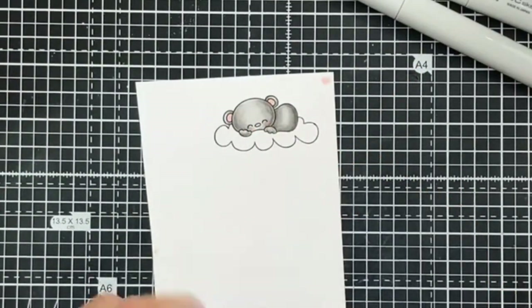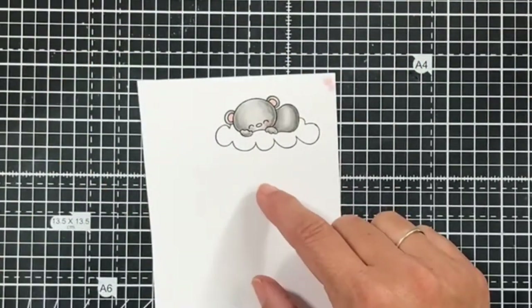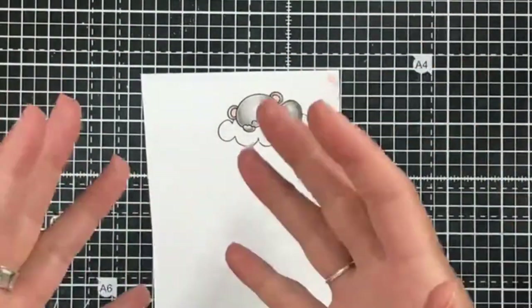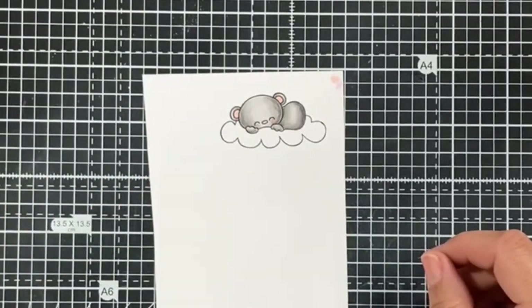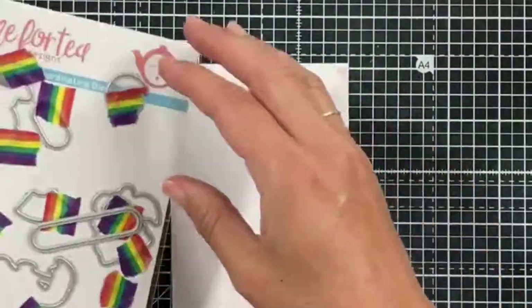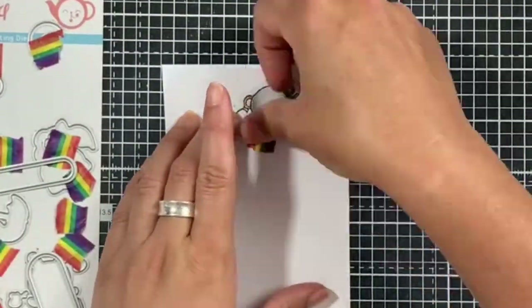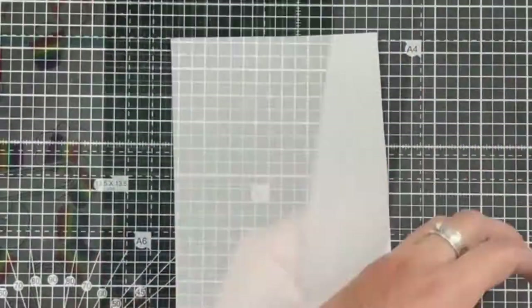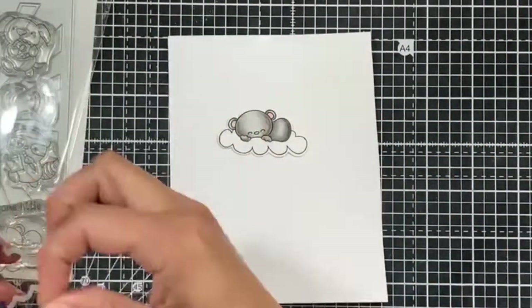I'm adding a little bit of pink to the ears and the cheeks, and that's him finished for now. I haven't decided fully what color my background is going to be, so I didn't color in the cloud yet as I want it to tone in with the background. I'm using the coordinating dies to die-cut our little character — just popping that through my die cutting machine and it's super sweet.